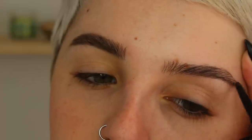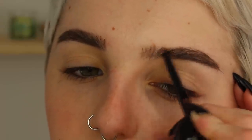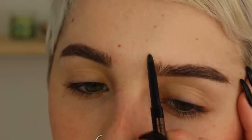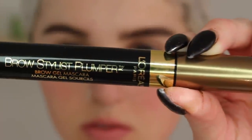I did that all the way across one eyebrow and now moving over to the other, doing the same thing — keeping it thicker in the back area of the eyebrow and a little bit thinner in the front area because we want the attention to go in that direction. I'm also combing through them to blend the product.